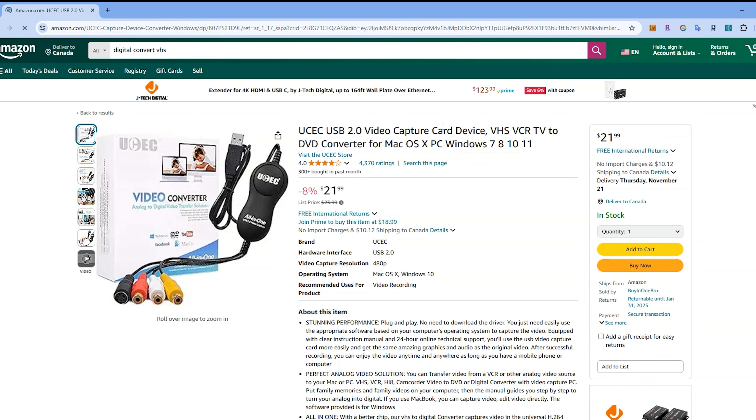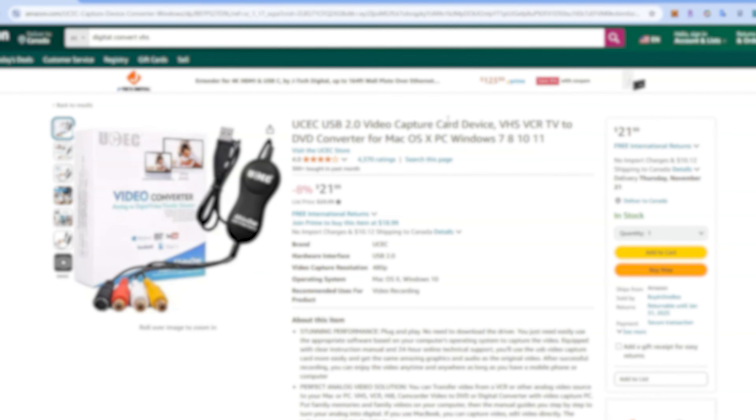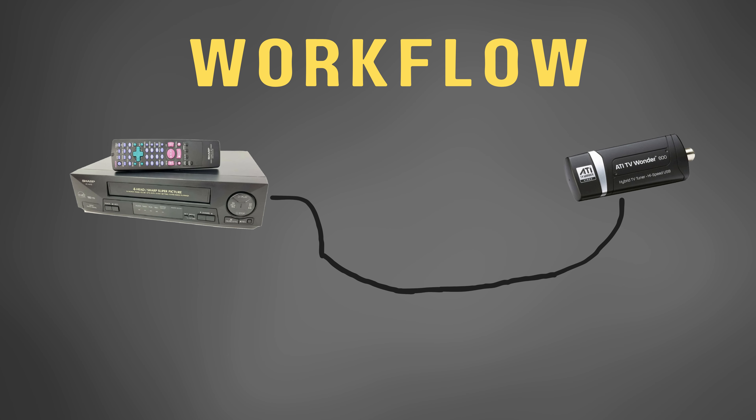At $22 US, it's not the least expensive, but it's still pretty low cost. A workflow is just a fancy way of describing the hardware used to capture video. The most basic workflow, used by probably the vast majority of people, is a VCR, some video and audio cables, an SD capture device, and of course a computer with some software to save the digitized video.